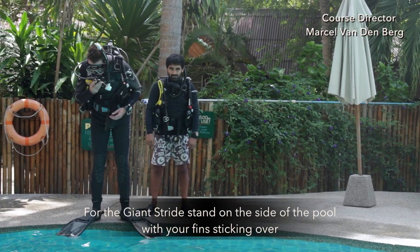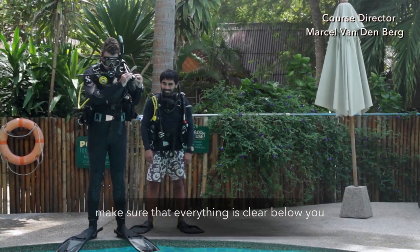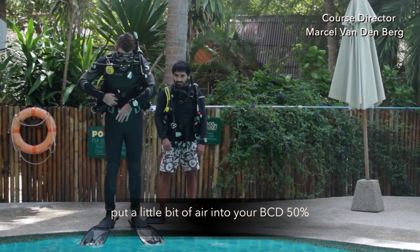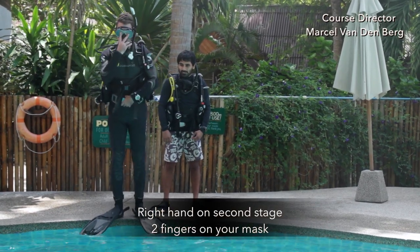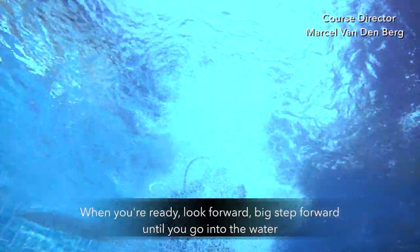For the giant stride, stand with your toes on the side of the pool with your fins sticking over. Make sure that everything is clear below you. Put a little bit of air into your BCD — about 50%. Left hand on the buckle of your weight belt, right hand palm flat on your second stage with two fingers on your mask. When you're ready, look forward and take a big step forward until you go into the water.